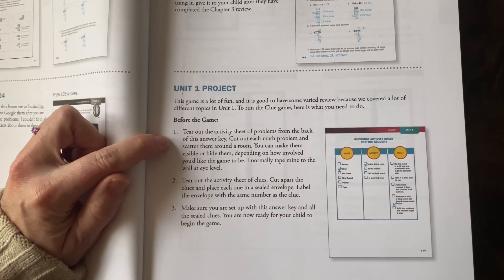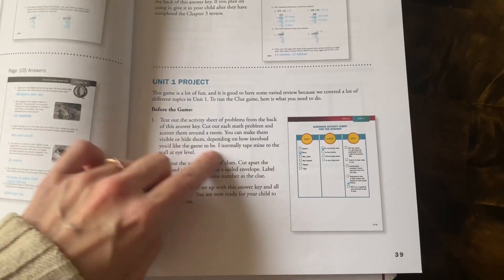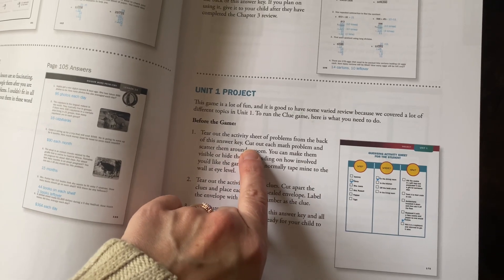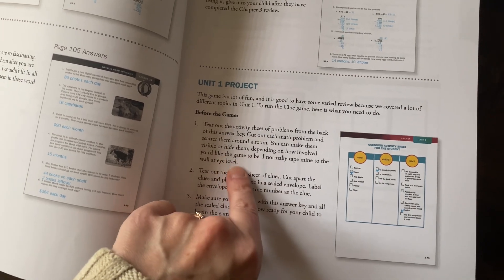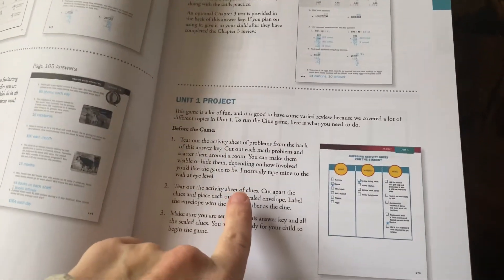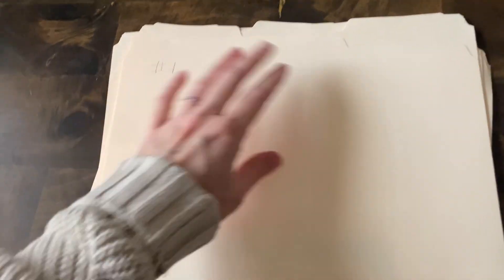Before the game, you tear out the activity sheet of problems from the back of the answer key. I always go on the website and reprint them just because I don't like tearing things out. Then you're supposed to cut out each math problem and scatter them around the room. You can make them visible or hide them depending on how involved you'd like the game to be. Next, tear out the activity sheets of clues — I printed mine. I used file folders instead of envelopes since I didn't have any. So this is number one.